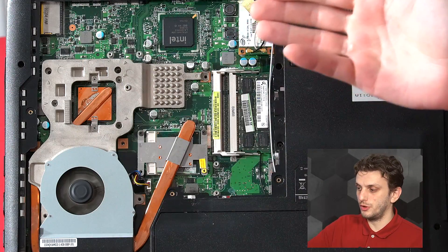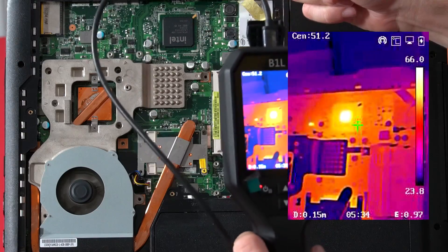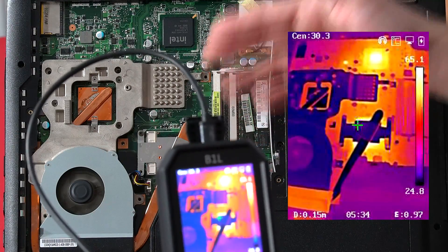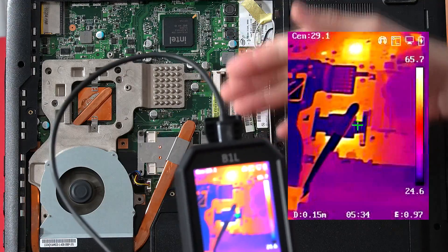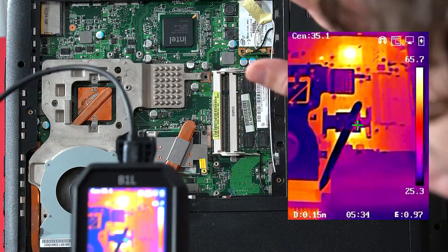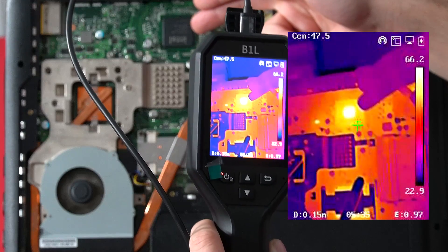When looking at a complex board, we get both extremes and everything in between. We have things like this IC that has a very matte surface, so we can get a reasonably accurate measurement on it. But then we also have surfaces like these metallic parts — this heat pipe and the various shielding elements. Although these look extremely cold, that's only because we're seeing the reflected temperature rather than the emitted temperature. These elements have very low emissivities, and depending on how I wave my hand around, we're seeing the temperature of my hand rather than the temperature of the component on the board.